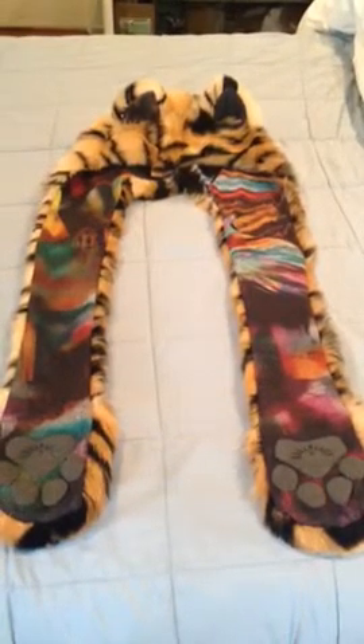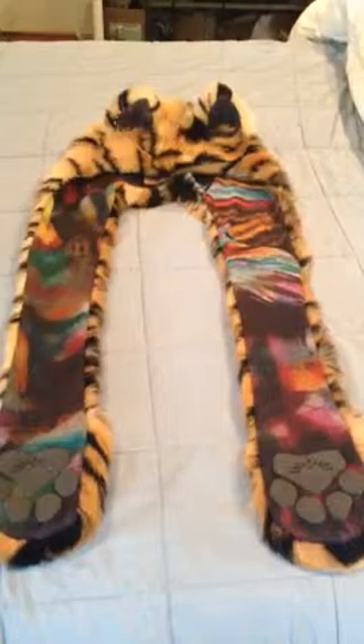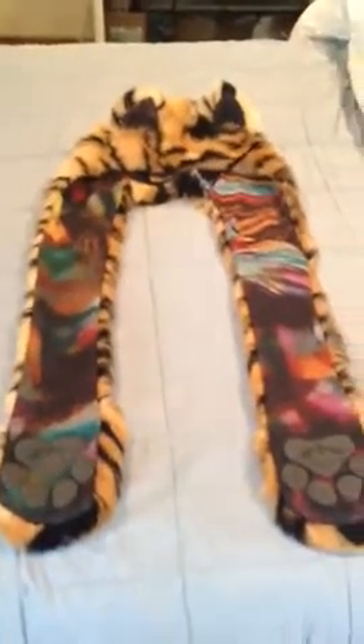This hood is gorgeous. Oh my gosh. I was hoping to get more feather, but honestly, the coloring that I got on this is fantastic. Absolutely fantastic.